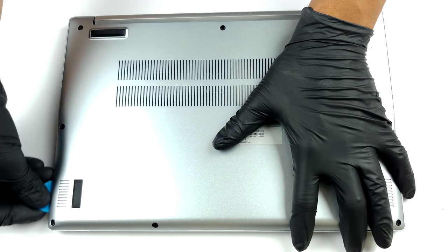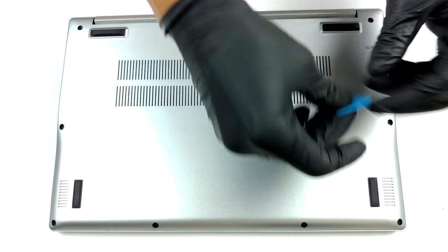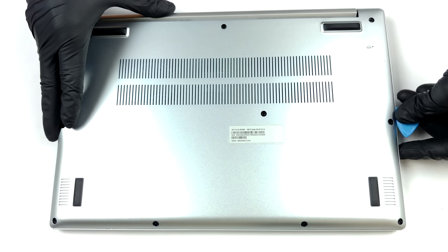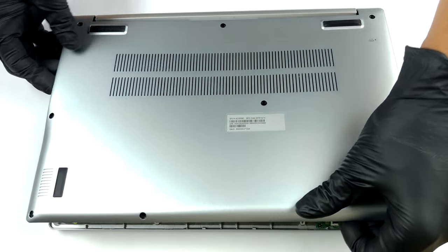What separates you from the internals of this notebook are 10 Phillips head screws and some clips. After you undo the screws, just pry the panel away with a plastic tool.